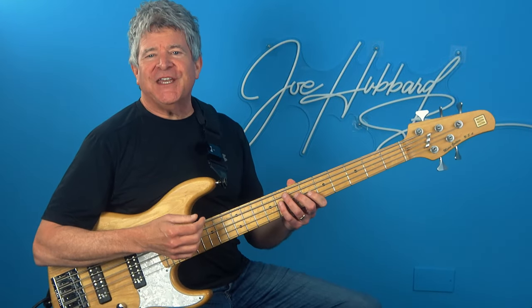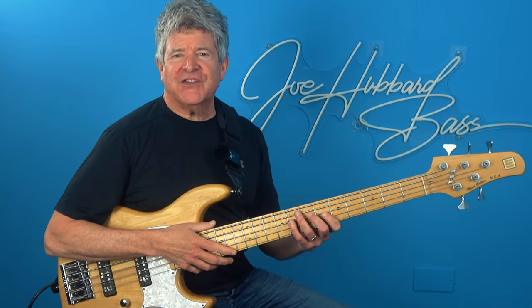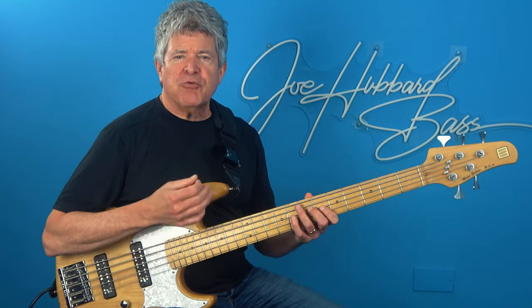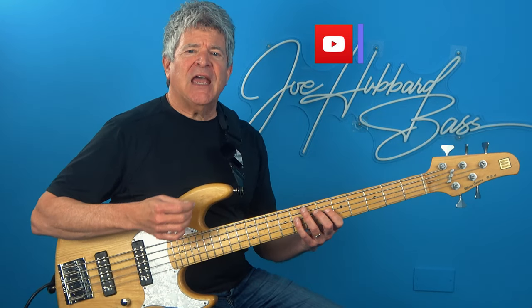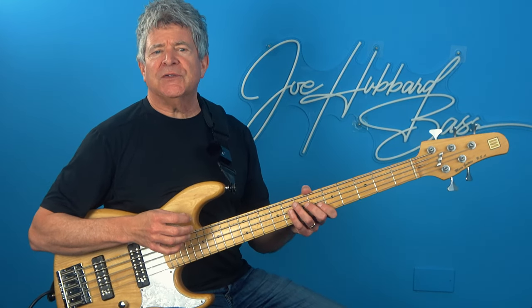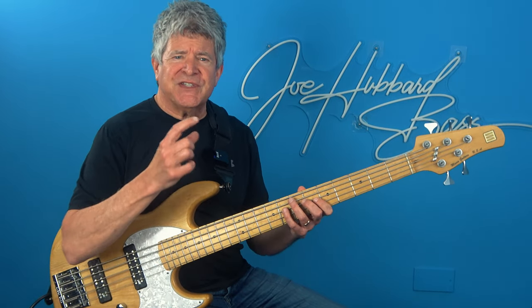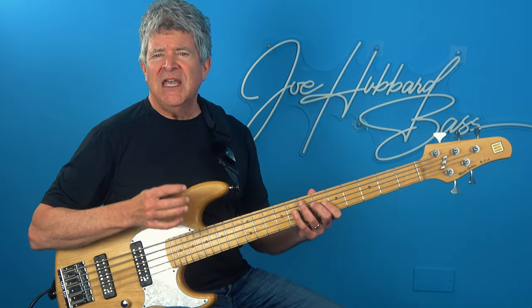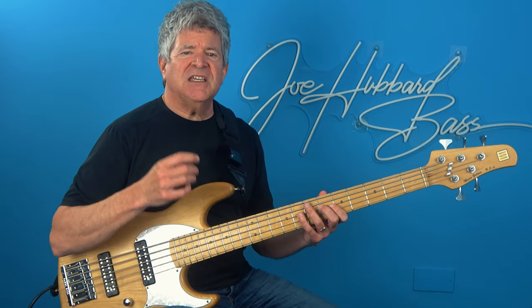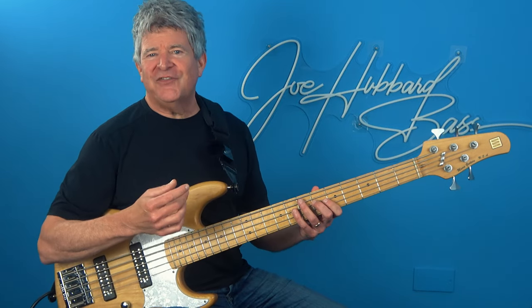Let's start out by taking a lesser known pentatonic scale called the harmonic major pentatonic, comprised of root, 2, 3, 5, and flat 6, and then create a series of descending four-note melodic cells. Now the chords that we'll be outlining will all be major triads ascending in major seconds, kicking off from the C and then transitioning to D, E, F sharp, A flat and B flat before resolving back to C.